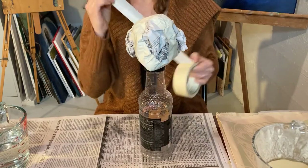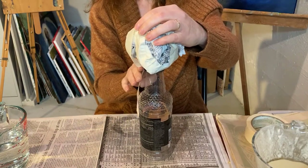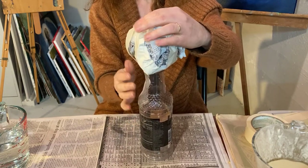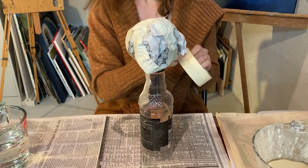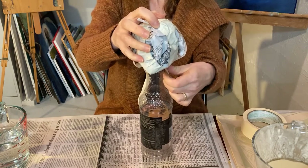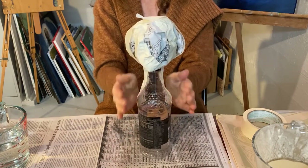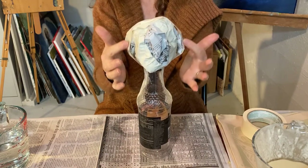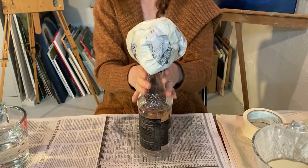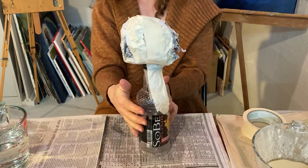So I'm gonna use some tape and I'm gonna just lightly attach the head to the bottle. It doesn't have to be super, super attached. I just don't want it falling off when I'm putting my paper mache on. I put two pieces of tape on and then I made sure that they were snug right underneath the head, snug to the neck. So that's what I've got so far.